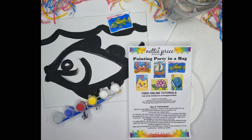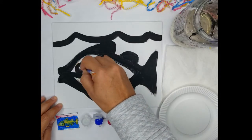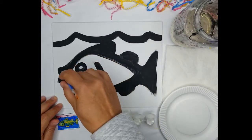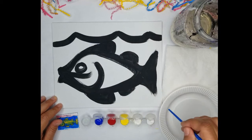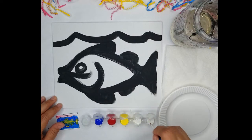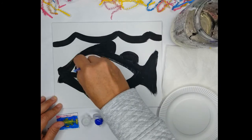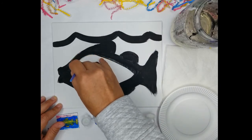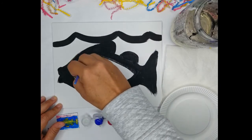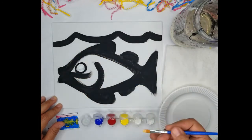We're going to start the fish painting with white, and we're going to start in the center of the eye. Remember, in order to cover the black line, you have to add white to whatever color you choose. To start with the eye, we're just going to dip it in the white and make a circle. We don't have to cover all of the black line, just some of it. Make a circle — we're going to do a couple layers, so we'll just let that one go.